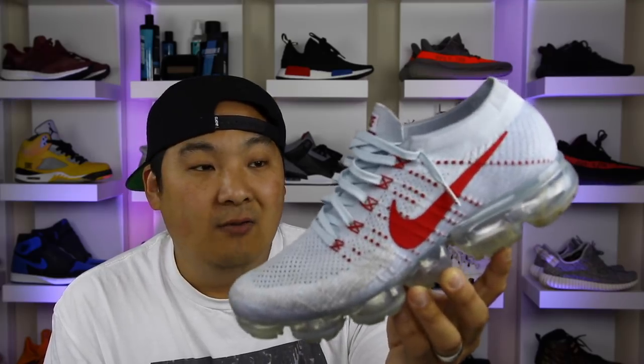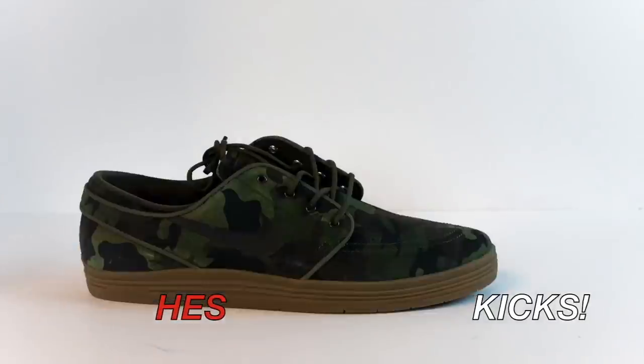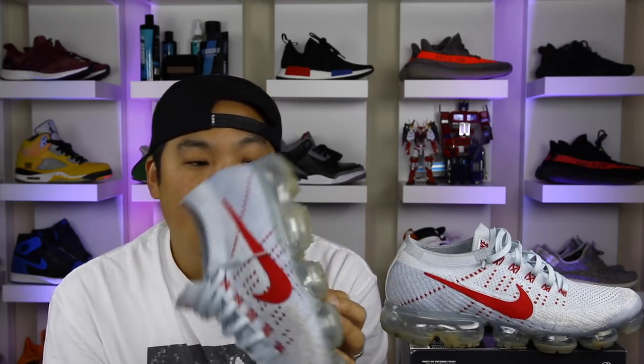I've had these for a little while now and I wanted to give you guys a follow-up video on what I think about the Nike VaporMax after wearing this sneaker a whole bunch. This is Hess from collectivekicks.com. I can definitely do a follow-up on some of the boost shoes or whatever else you guys want to see on the market.